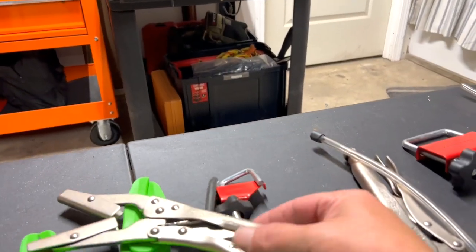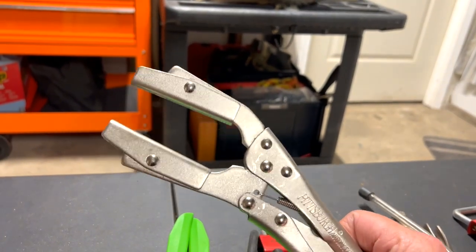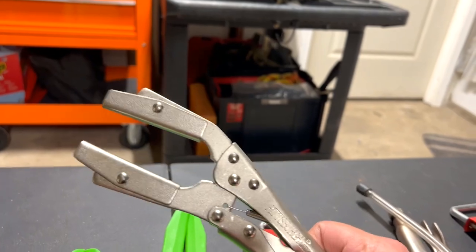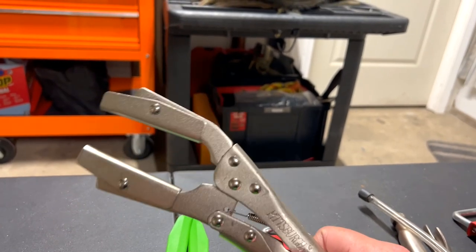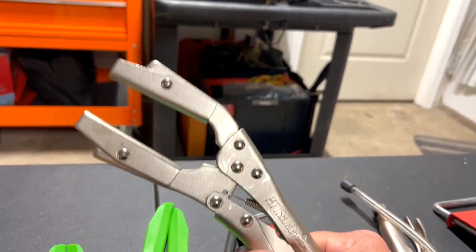It's basically a cheap vice grip modified for hoses, but it works — and that's the main thing. I can't remember exactly what it cost, somewhere around four to eight bucks, but they work.